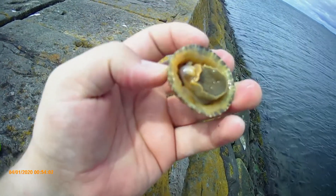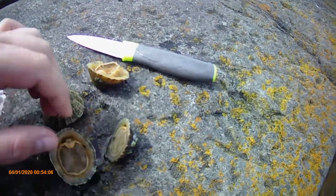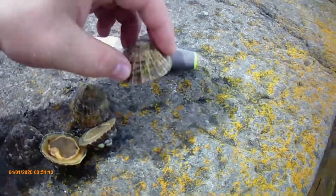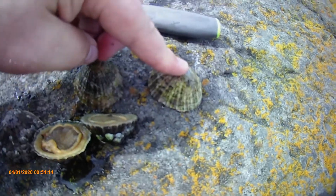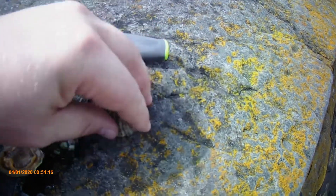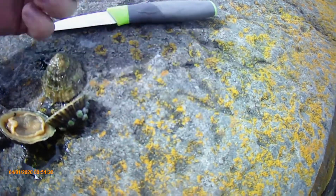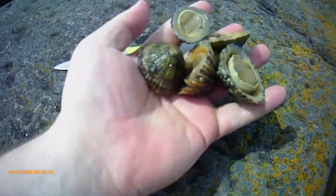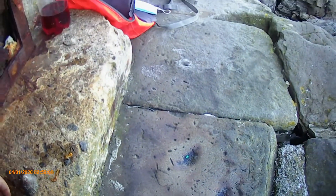So what we'll do is we'll scoop them out and use them as baits. Like a snail, they go like suction and they stick down, so if you're quick enough you can pull them off. But if you just get a knife and pop the edge of them off then you can get them out and we'll use those as bait.